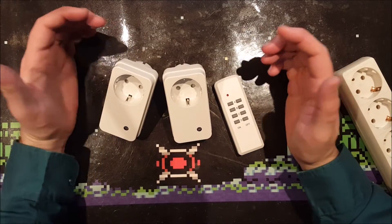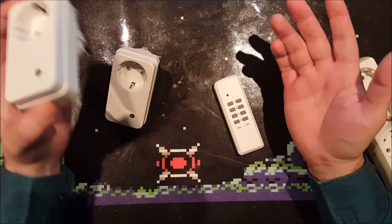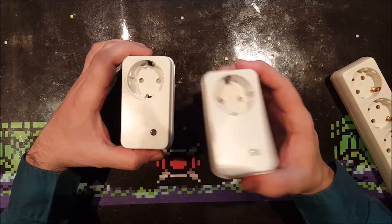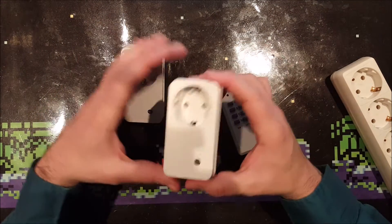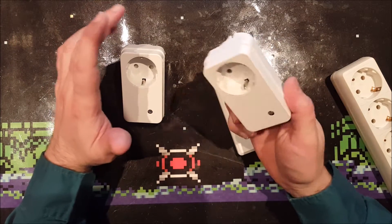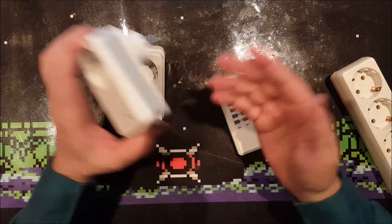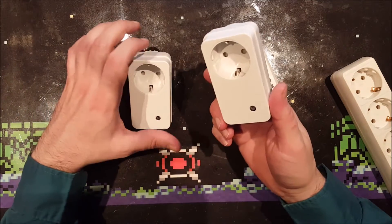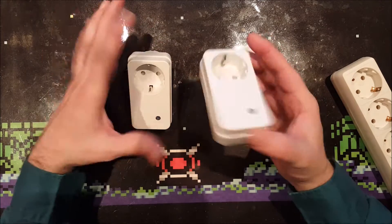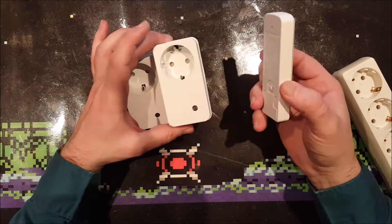I got a set of three remote 433 megahertz switches over here. I got these from a friend who just bought them knowing I would be interested. These are Elro FA500S switches, sold as a kit with three switches in one box and one remote.